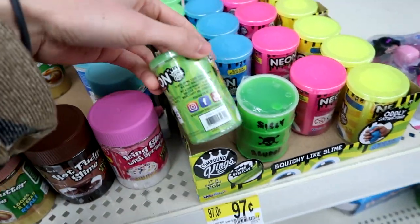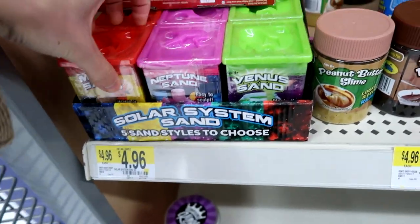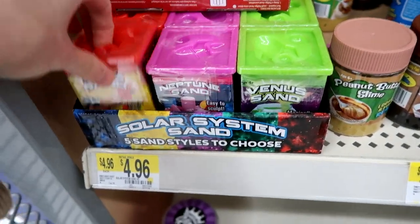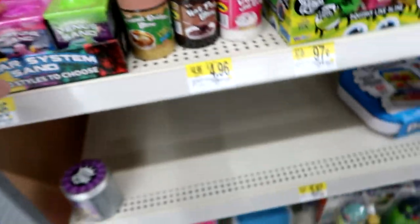They also have some neon slimes in Venus Sand, Neptune Sand, and Mars Sand. The Venus Sand sculpts in water, this one is easy to sculpt, and this one flows — kind of like kinetic sand a little bit.